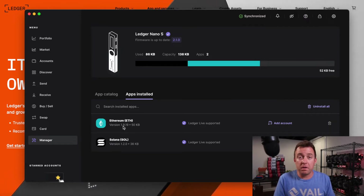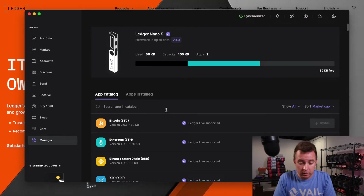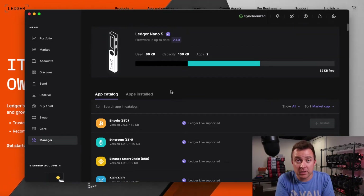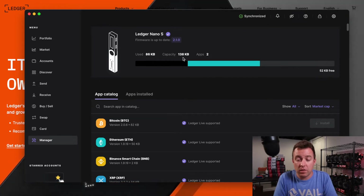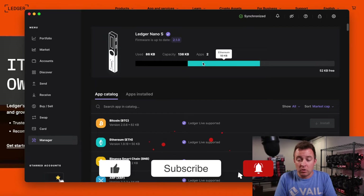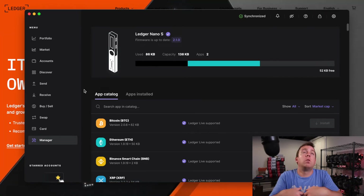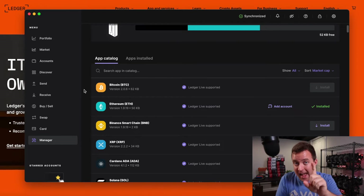I have Solana and Ethereum on this particular Nano S. Right now Solana doesn't need to be updated. This is why I very much dislike the Nano S — yes, it's the cheapest one out there, but I'm already using 86 kilobytes. The capacity is 138 kilobytes, meaning I only have 52 kilobytes left. I can't even add Bitcoin with only two apps on here. That shows you right away how limiting the Nano S is compared to the S+. You're going to pay more for the S+ or the X, but it is worth it if you're holding more than two or three crypto assets — and I mean assets, not just coins.